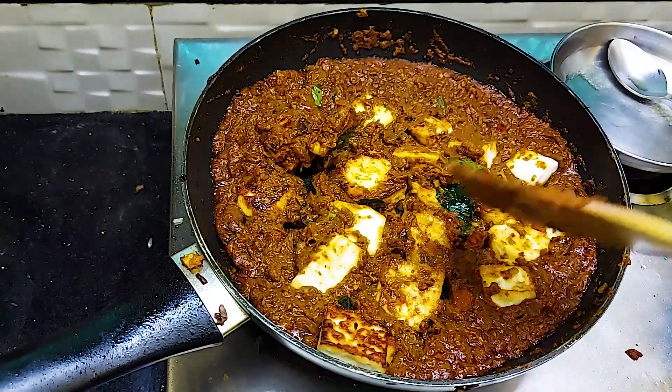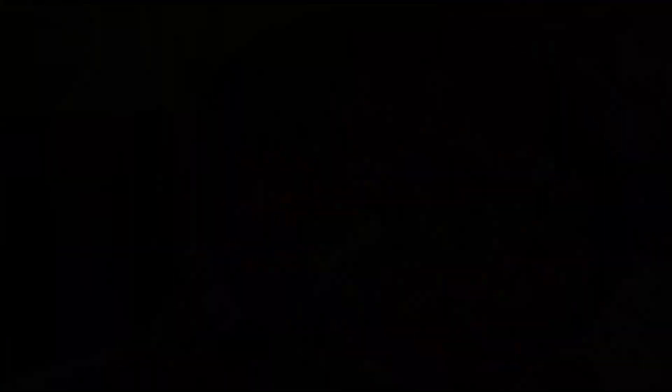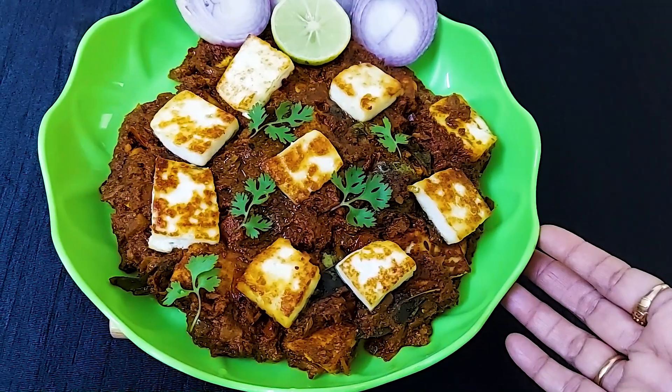Fry for 2 minutes. The Paneer Ghee Roast is ready — turn off the gas. The dish is ready to enjoy with rice or roti!